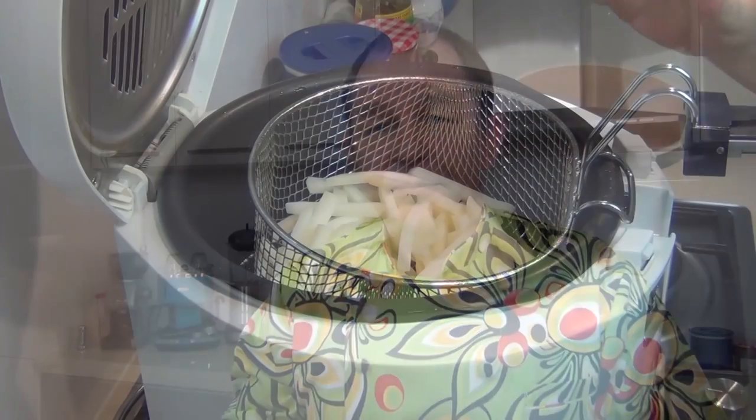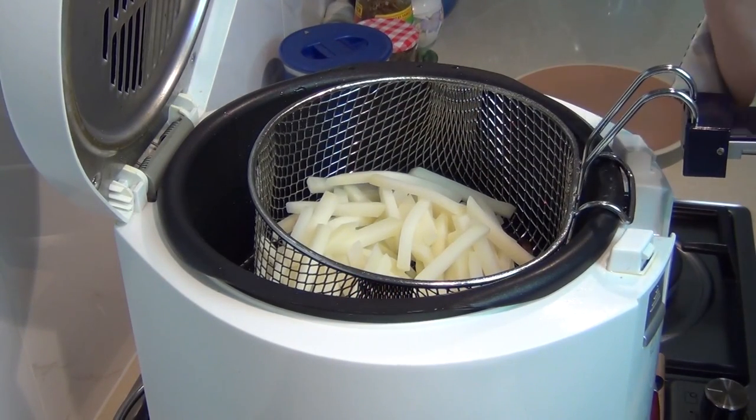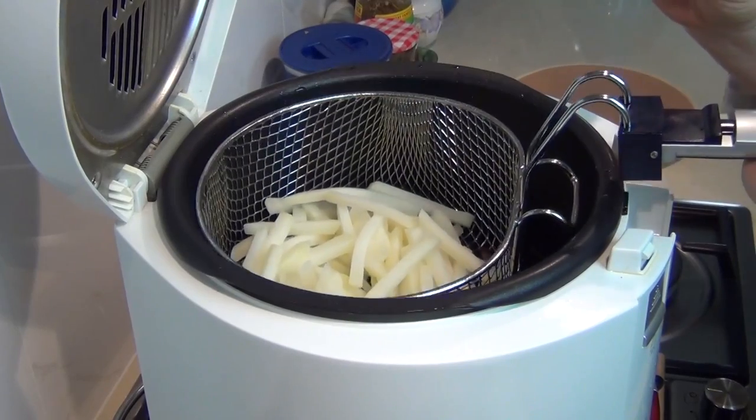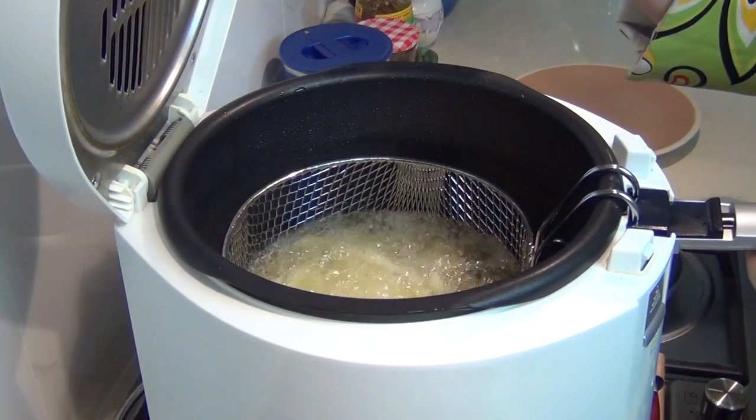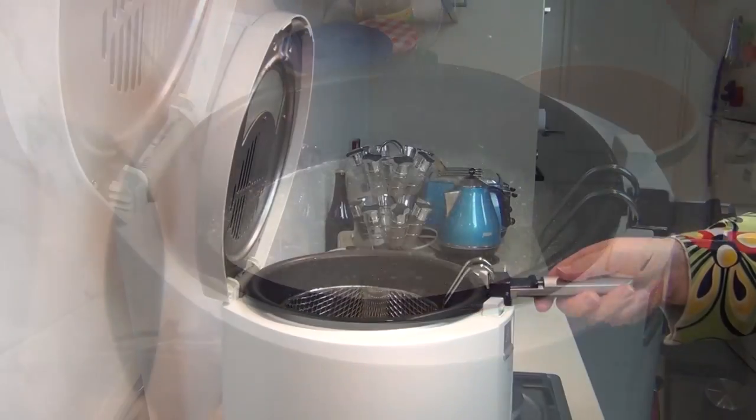Now we need to get our oil on. Whether you use a fryer like I am or a pan with oil, you want to bring that oil up to at least 190 degrees Celsius — that's 370 Fahrenheit. This is going to be a very quick fry. My oil is up to temperature and I'm going to fry these for no longer than 60 seconds. Let's drop them in and get a timer on.